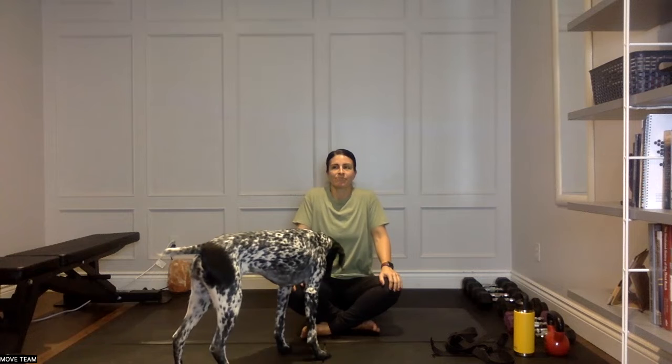Shrug them up nice and high, and then as you exhale press them down — think of shoulders as far down away from the ears as you can. Do that again: breath in, draw the shoulders up, exhale to push them down. One more time: big breath in, shrugging those shoulders up, exhale to pull them down. Good. From there, keep those shoulders coming down.